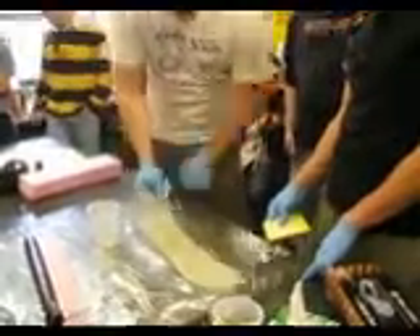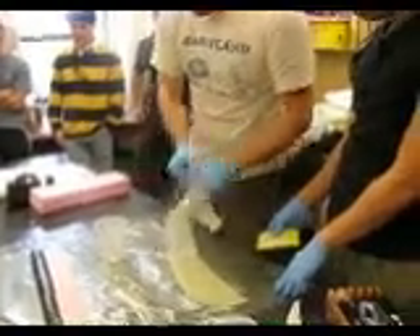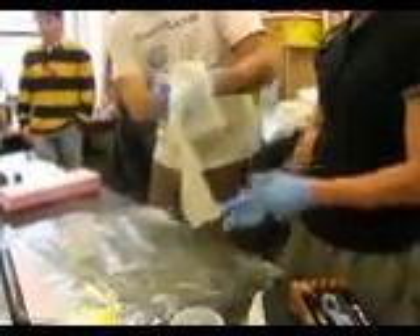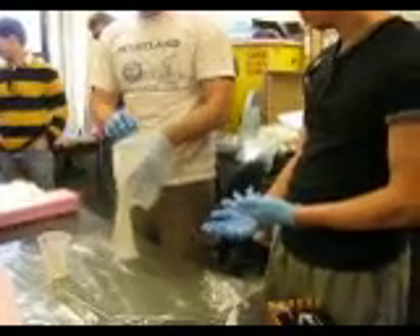So now we're going to need at least two sets of hands, because we're going to open this guy up and try to put that inside. I chose this time to wet it out first and then put that inside, but you might find for your particular thing it's better to put it on and then wet it out.